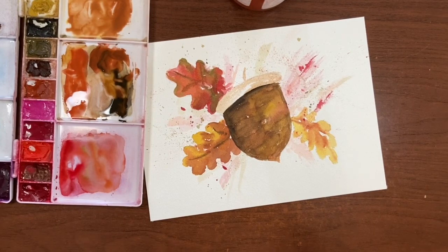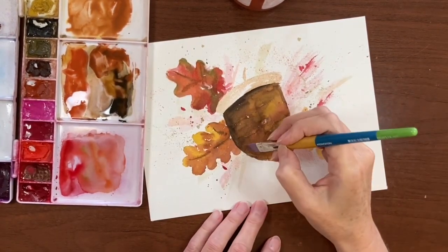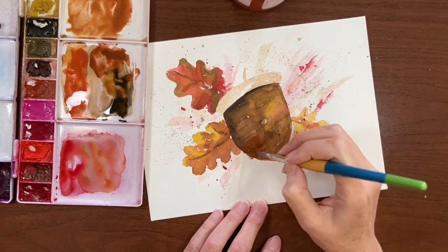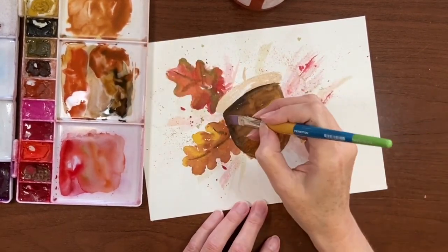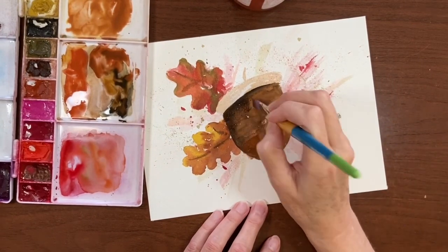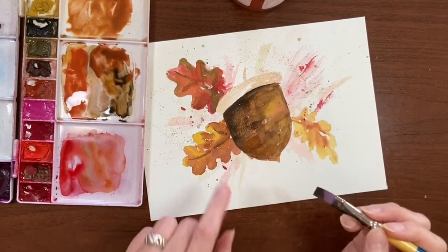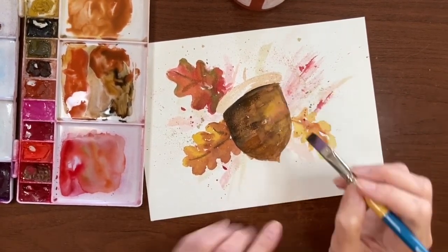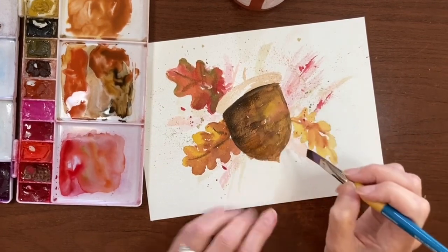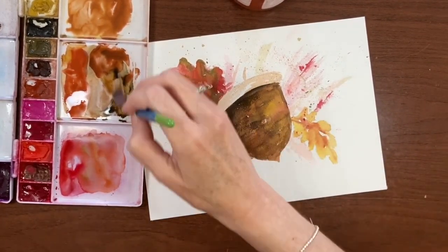Then we're going to go back to the acorn and start putting in some more strokes of color. Going in with the Sepia now — you can see I'm getting dry brush strokes, dry texture, which is what I want.